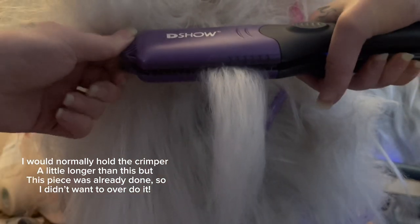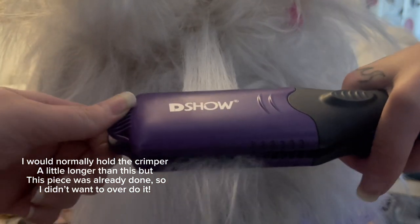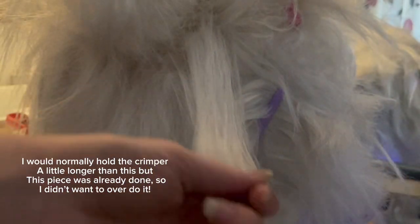So first things first, I grab this hair and I go to crimp it — I will crimp it all the way down. I'm literally quickly moving through the hair. You notice there are crimp marks. I put that down and will grab a comb.